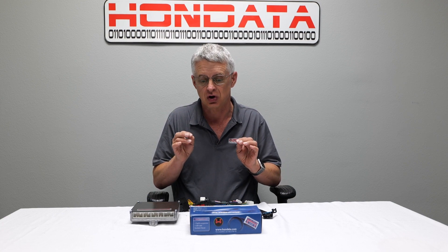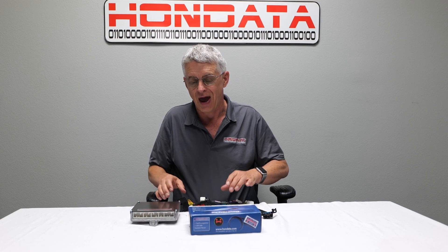Hi, I'm Doug from Hondata and today we are releasing an exciting new product. It's the Hondata J-Swap Kit which includes a Flash Pro, a Honda ECU and a wiring harness which allows you to put a Honda 3.2 V6 or 3.5 V6 into pretty much anything.